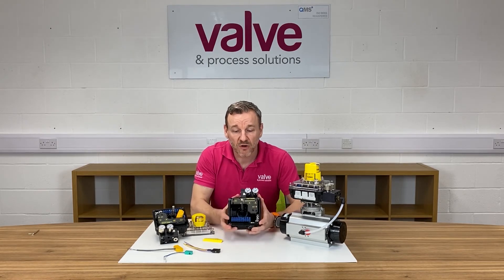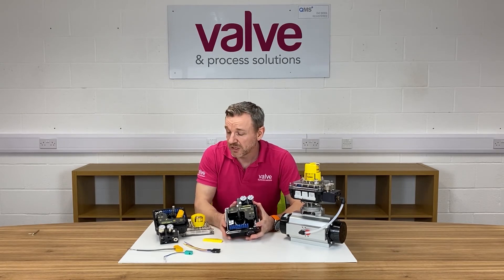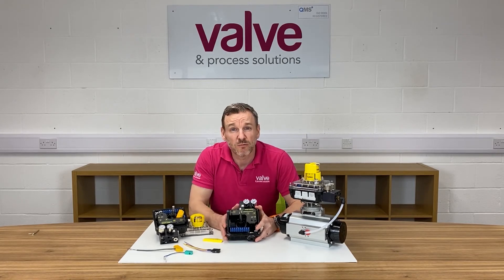Inside the positioner electronics, we have 4 to 20 milliamp feedback built in as standard, so in addition to the switches you get retransmission feedback showing where the actuator is at any particular time.